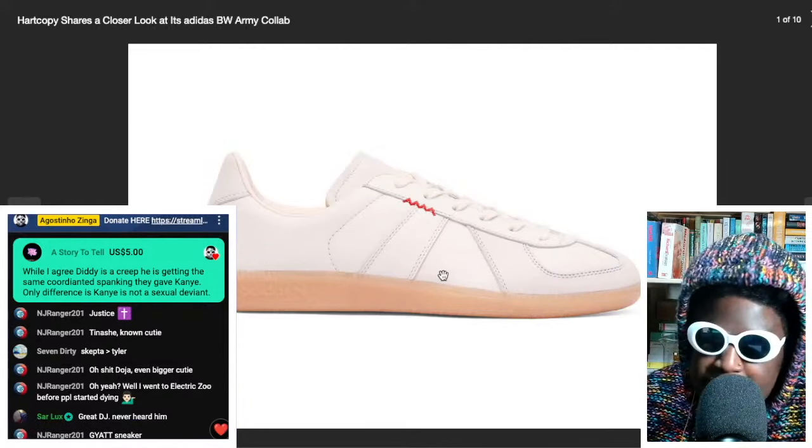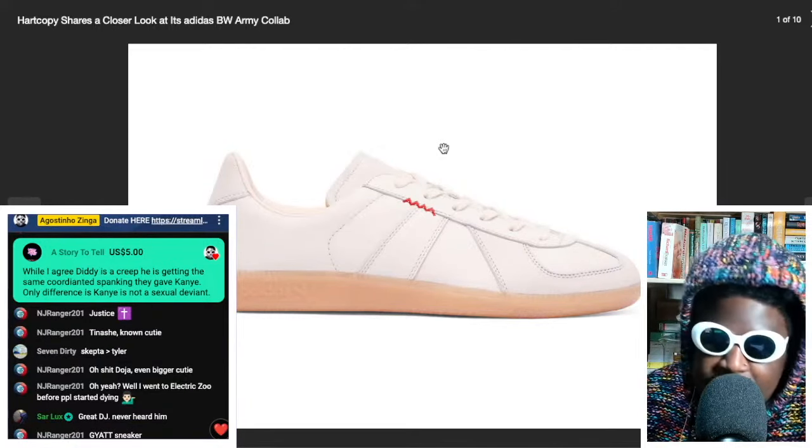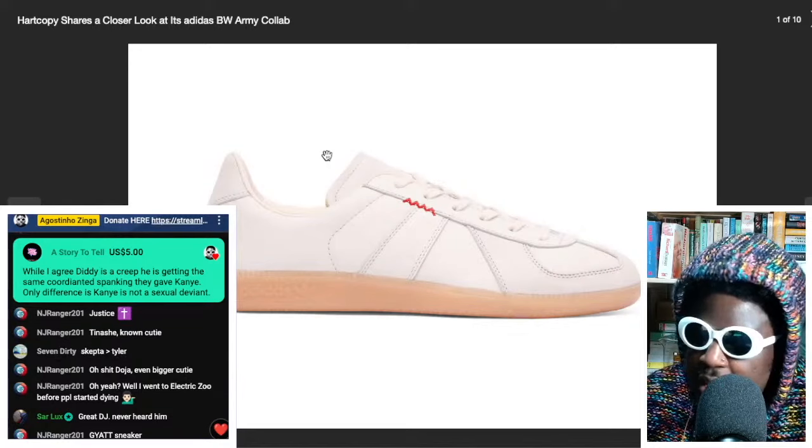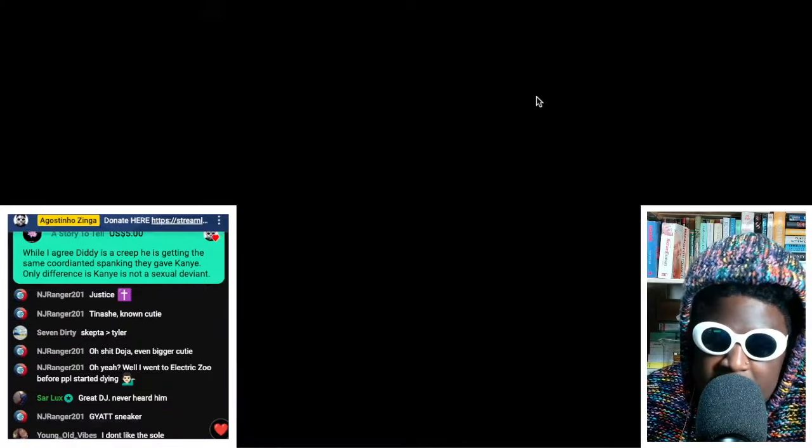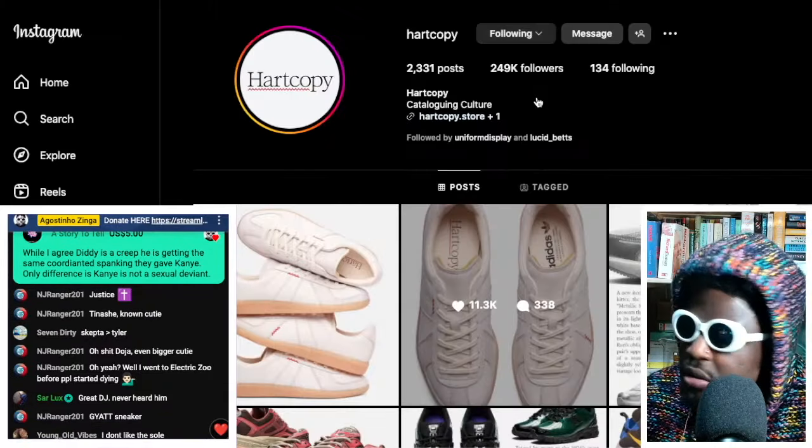Really nice silhouette, really nice shape and very easy to wear. And this Heart Copy collaboration is amazing. Heart Copy is a really cool Instagram page where essentially they document street wear and sneaker culture, as you can see here.